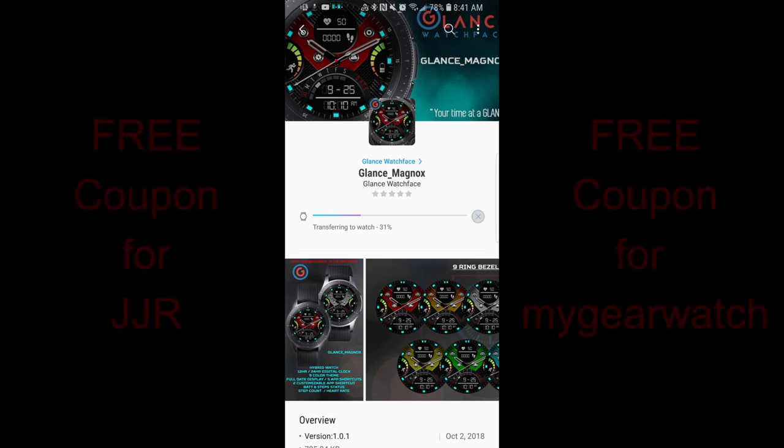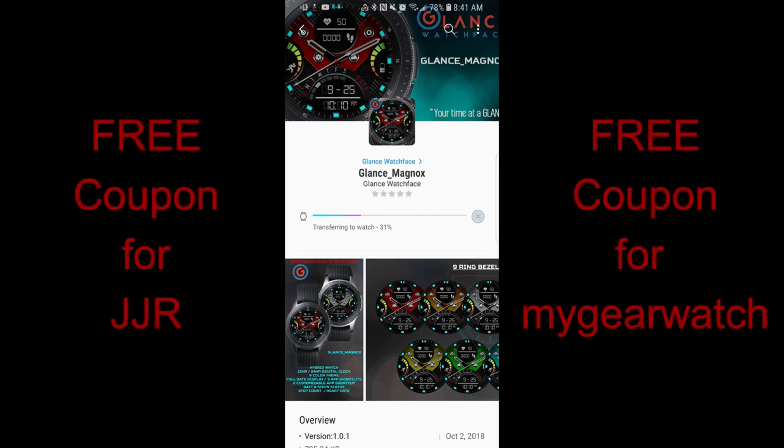Hey guys, welcome back to Jibber Jibber Views. Thanks for joining me once again and I hope you're ready to check out a brand new, very bold and colorful new face from our friends at Glance.